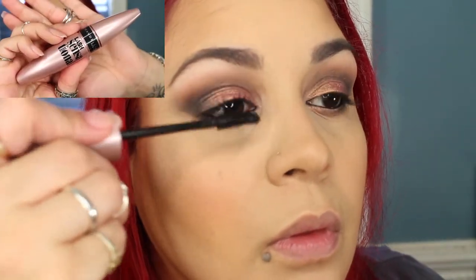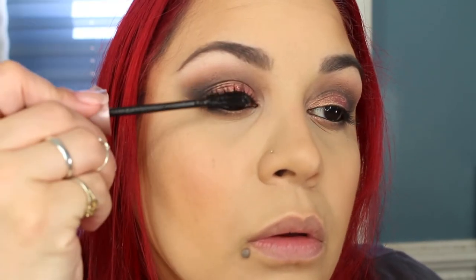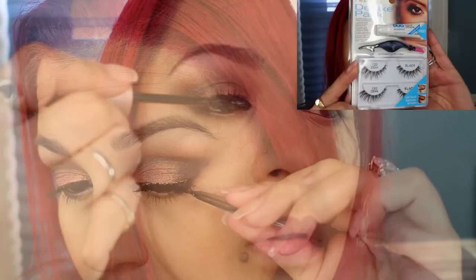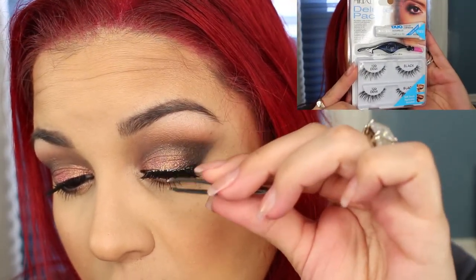I'm going to be using the Maybelline Sensational Mascara and apply one coat before I apply my lashes. For lashes, I'm going to be using the Ardell Demi's in 120. I'm going to be taking MAC's World Lip Liner and lining my lips. And for lipstick, I'm going to be using MAC Honey Love.